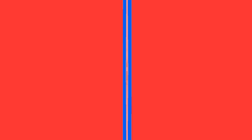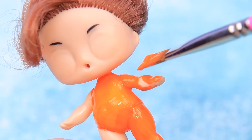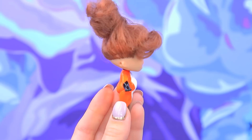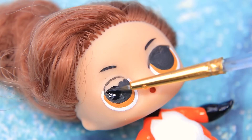Marinette needs a best friend. This doll with long hair looks just like Alya! Get rid of the ruined paint with nail polish remover. Coat the body with orange paint. Make a fox pattern with white paint. Define gloves and boots with black. Paint eyes with white, make a light brown iris, add a pupil and an eyelid, and also a white highlight.